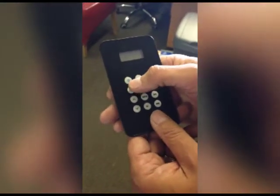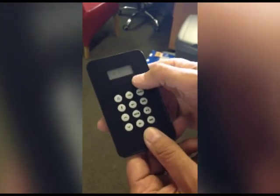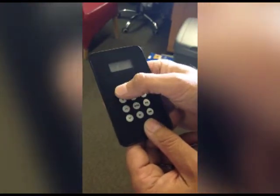When you switch your iPod remote on, you get two lines come up. This is basically because you're too far away from the actual iPod itself — you need to pair it.